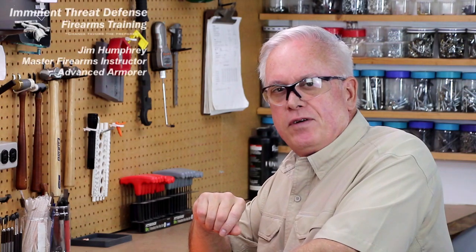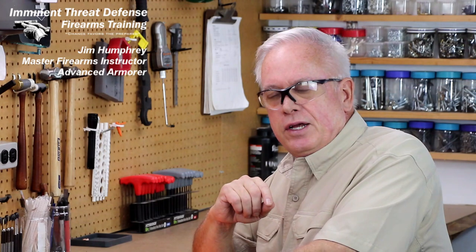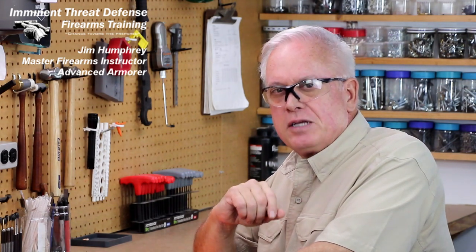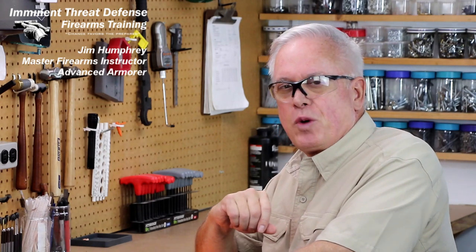Well, hope you found that educational. I'm Jim Humphrey from Imminent Defense Firearms Training. Remember, as a firearms owner you're an ambassador for all of us, so always portray your firearms in a safe and positive manner. Enjoy your firearms and be safe out there. Thanks for watching.